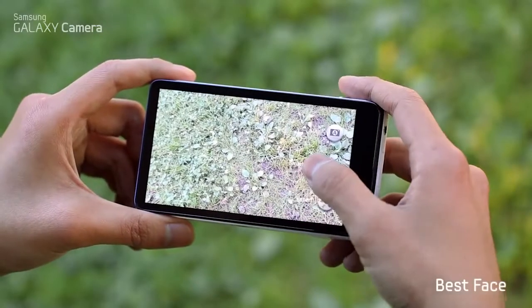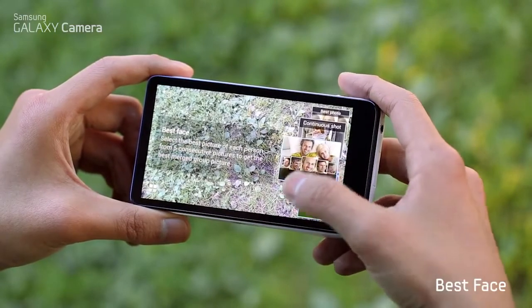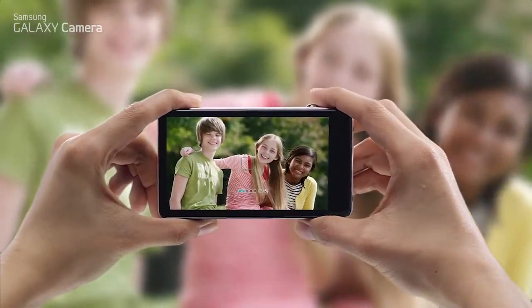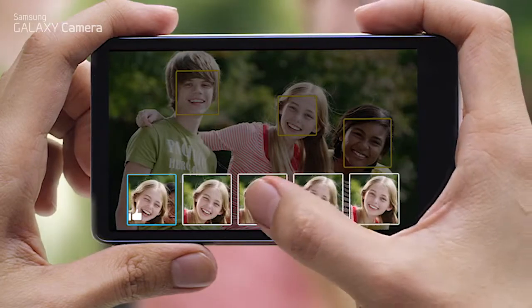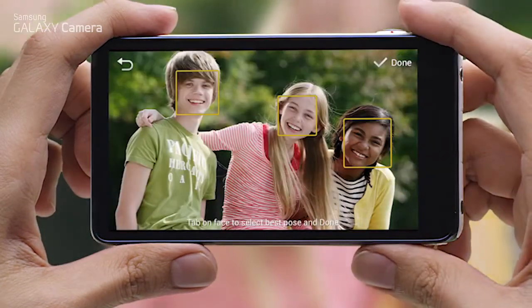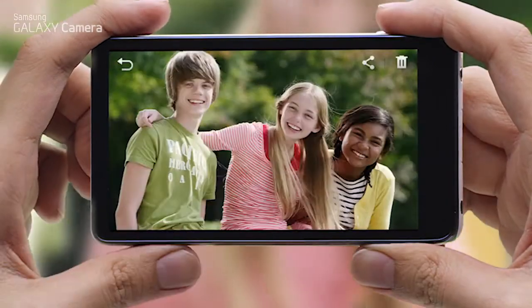When you take a group shot, there's always someone who isn't satisfied with how their face came out. Best Face takes a sequence of five pictures. Everyone can pick their best face shot from all the pictures, and the camera merges your Best Faces into one perfect picture.